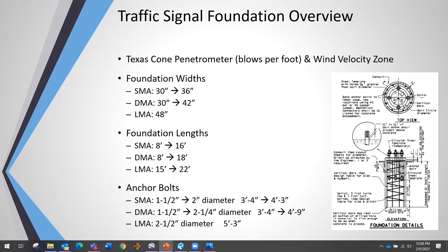Foundation widths for a single mast arm can vary from 30 to 36 inches. A dual mast arm (DMA) ranges from 30 to 42 inches, and a long mast arm (LMA) uses a 48-inch foundation — a four-foot diameter. Foundation lengths can vary from 8 to 16 feet for an SMA, 8 to 18 feet for a DMA, and 15 to 22 feet in depth for LMAs.